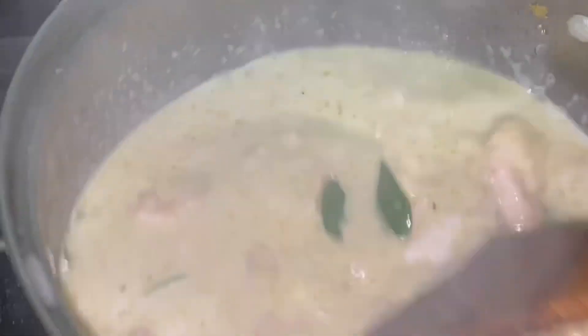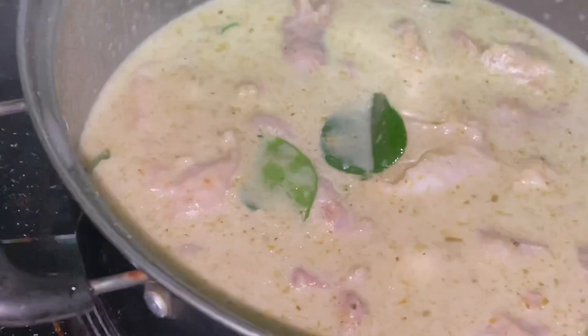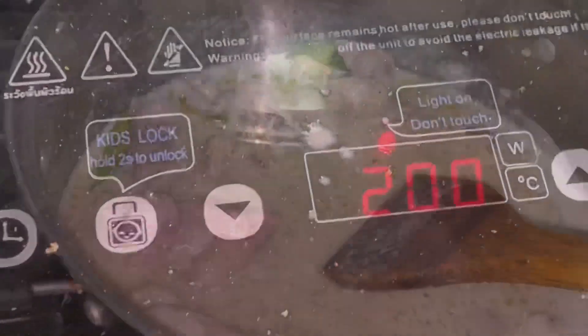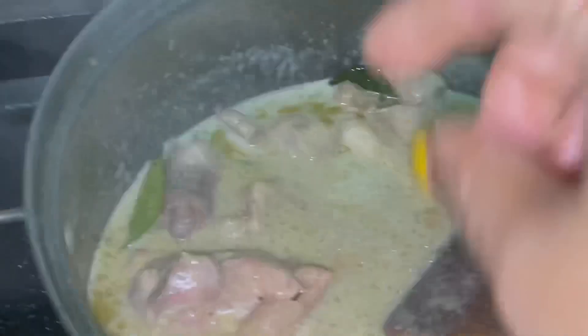Here we have to give our chicken green vegetables, but I don't add them because I don't want to eat the vegetables.